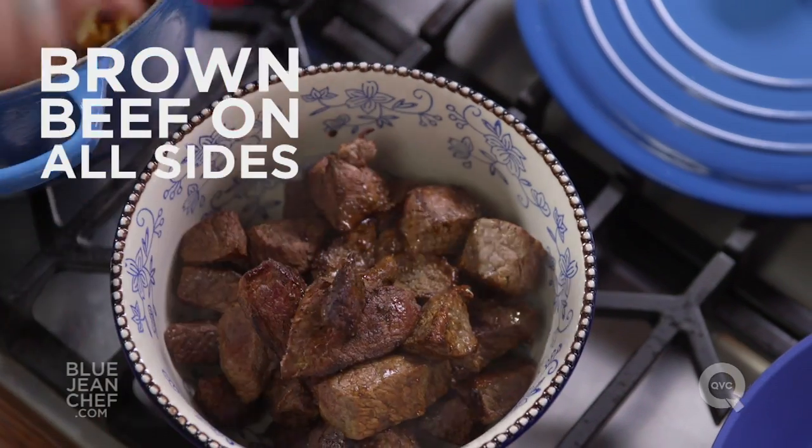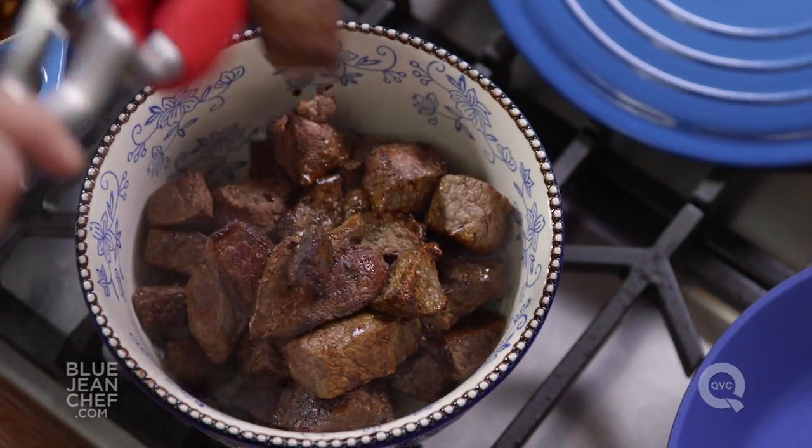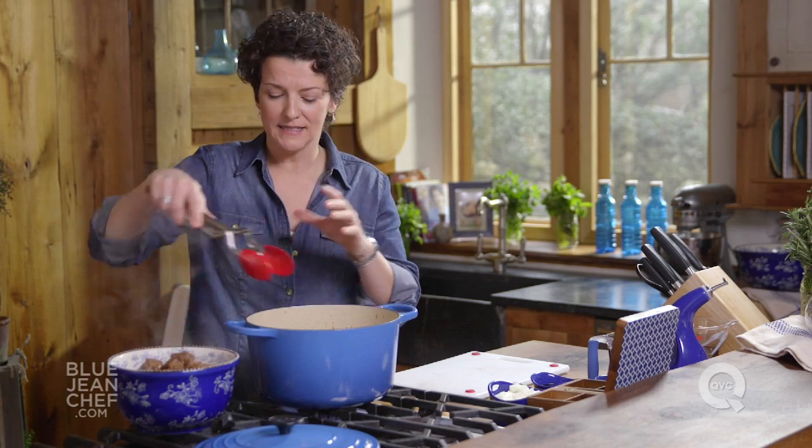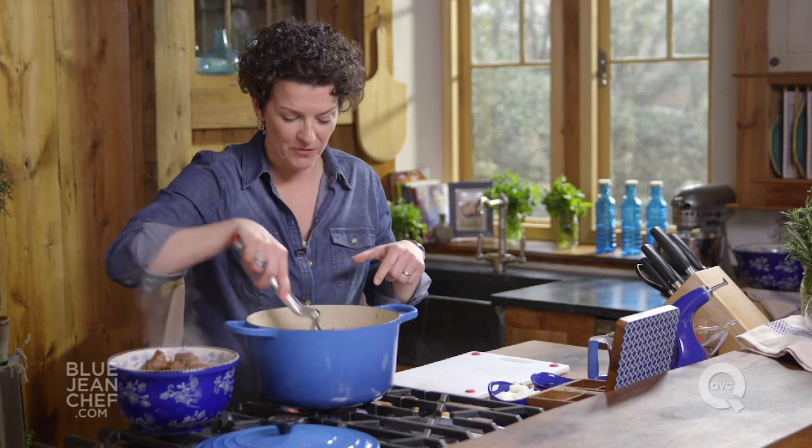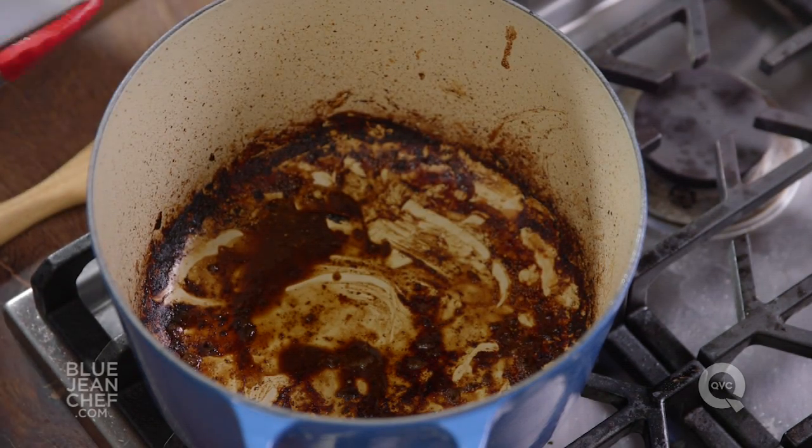Now we're going to focus on the other most important part of a beef stew, aside from the meat, which is the sauce. We've got beautiful browning on the bottom of that pot, and we're going to use all that flavor in our sauce.